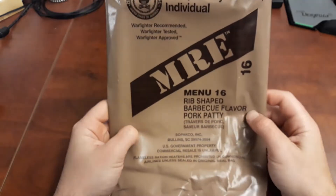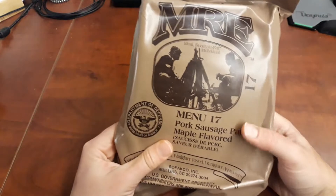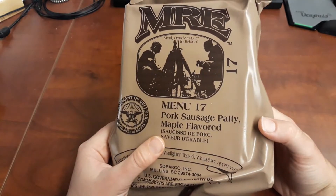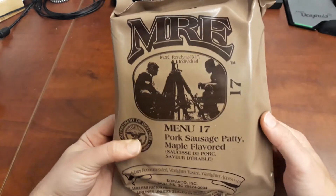Alright, I hope you enjoyed that look at menu 16, the rib-shaped barbecue flavored pork patty. Next time we're going to be looking at menu 17, pork sausage patty, maple flavored — a little bit more of a breakfast-designed MRE, so should be very interesting to look at. I'll see you then.